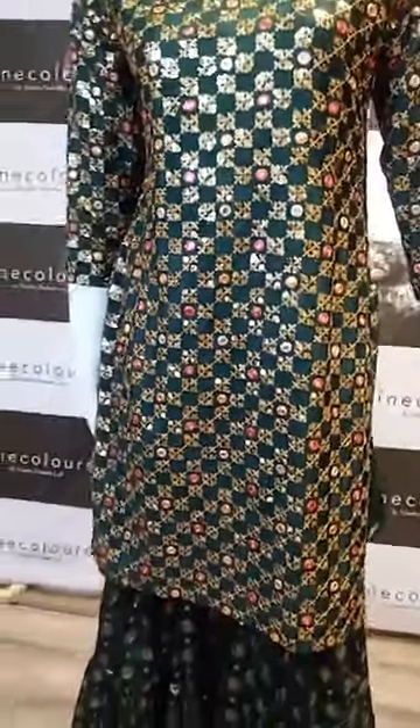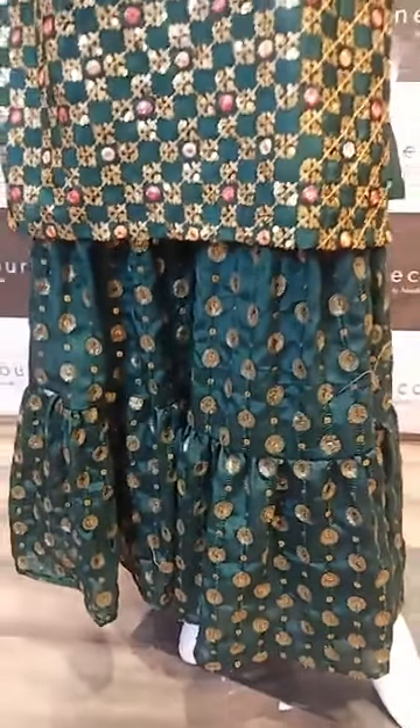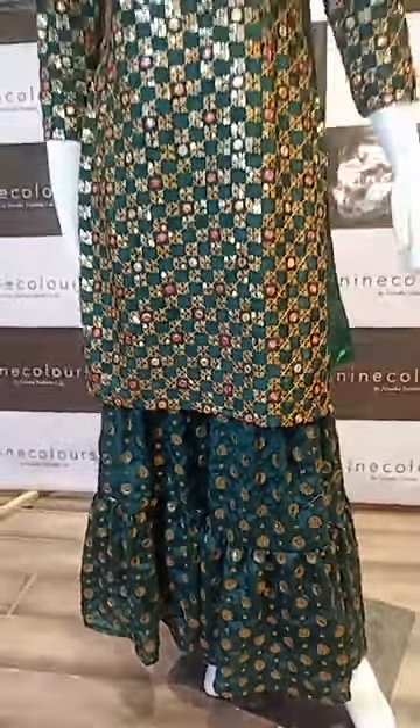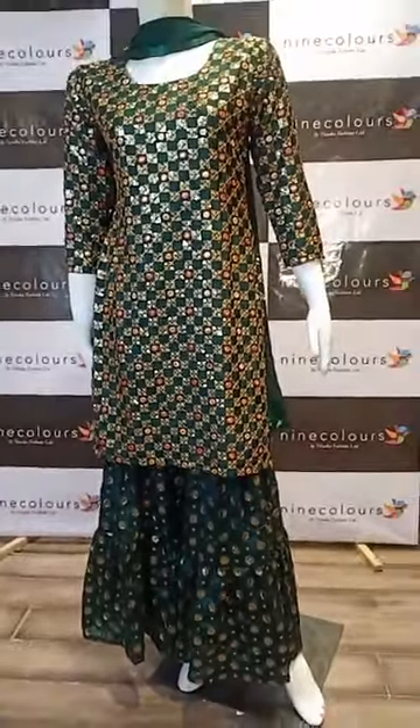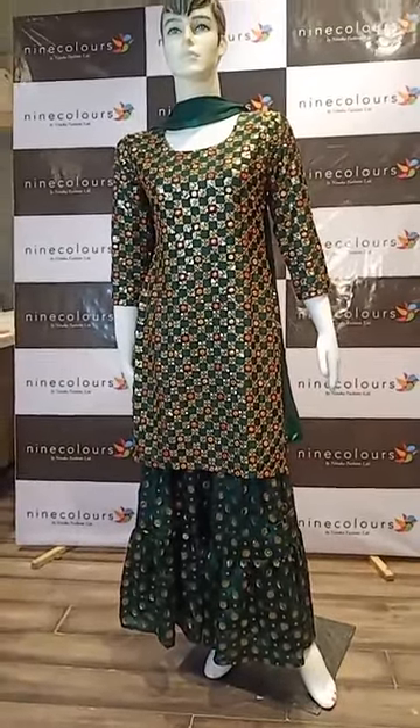You can also visit our website, which is ninecolors.com. Thank you for watching — stay tuned for the next outfit.